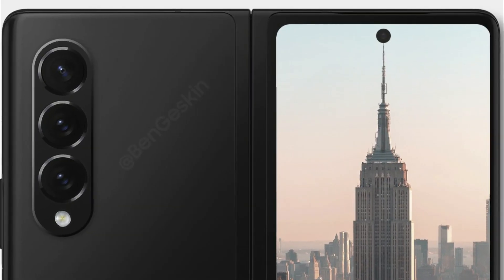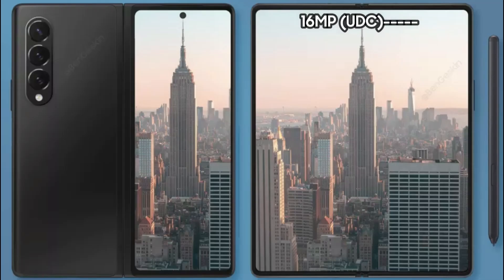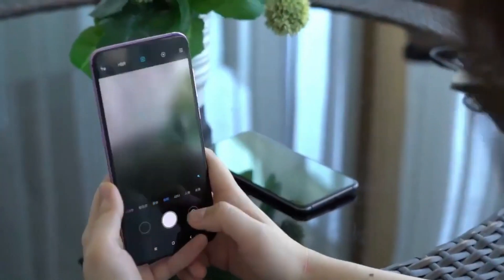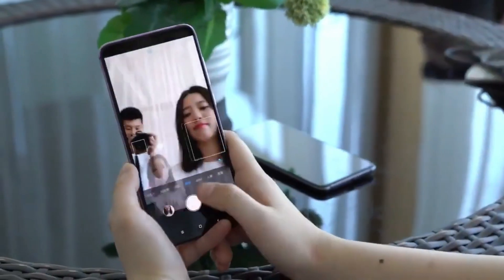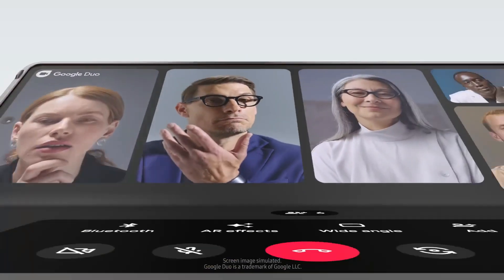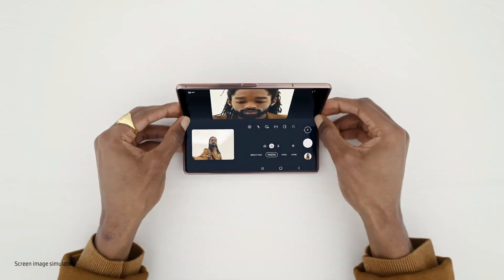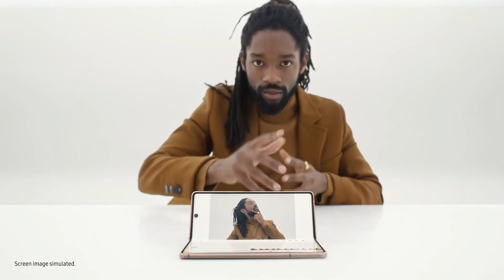Previous reports have claimed that the Galaxy Z Fold 3 will feature a 16-megapixel under-display camera sensor. It is expected that the image quality of the under-display camera won't be as good as the punch-hole selfie camera on the cover display. If users are not happy with the under-display camera quality, they can use the 10-megapixel selfie camera on the cover display of the smartphone.